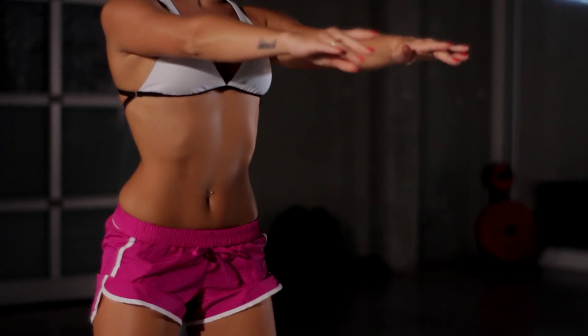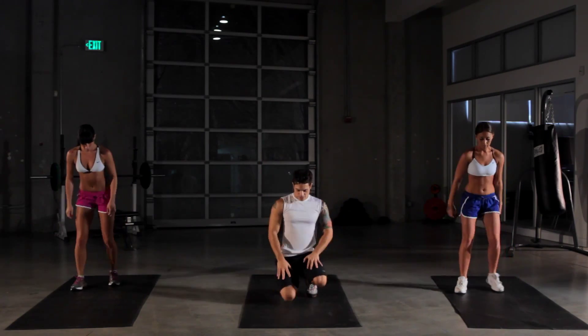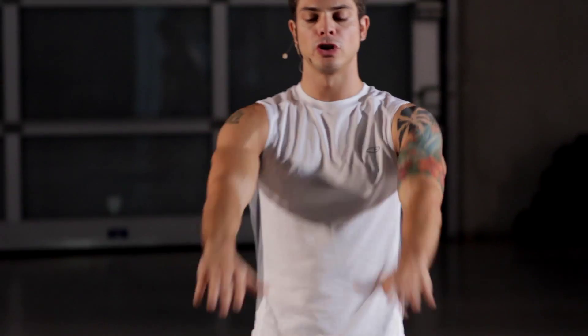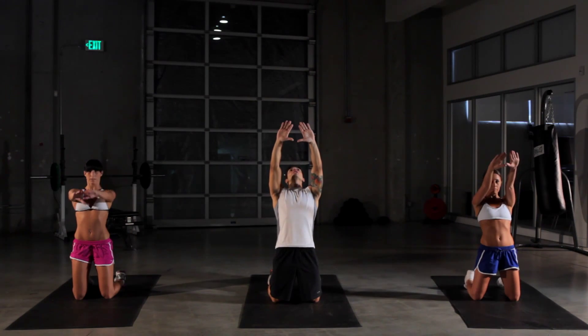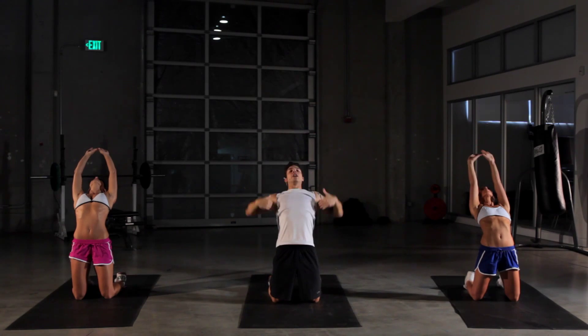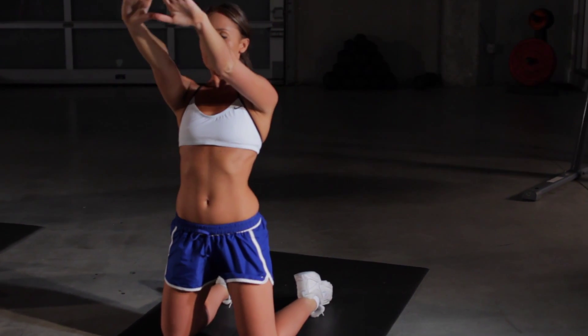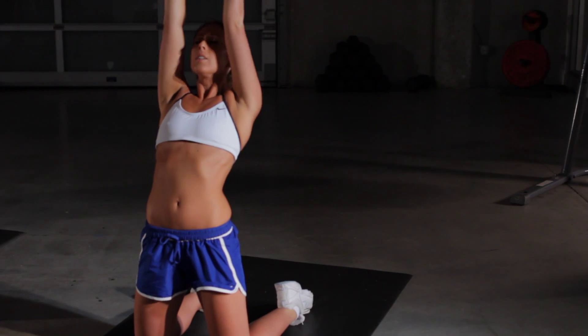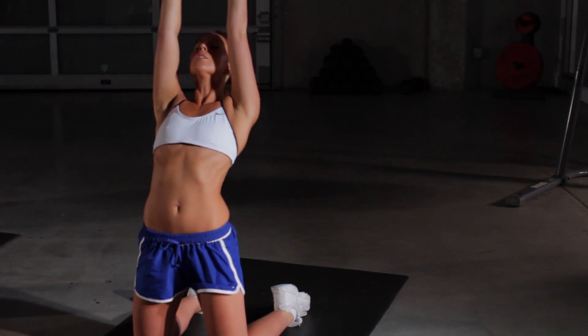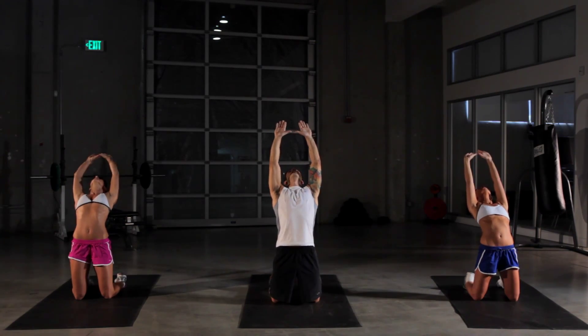We got five more seconds and we're gonna go into our kneeling pullovers. Get down on your knees. Put your hands out in front of you at about shoulder-width here. You can make a diamond if you like. Just stretch and lean back. Remember to keep your eyes focused on your hands, and you want to feel a nice stretch in your lat area. Just come right back forward. Keep looking at your hands for balance.